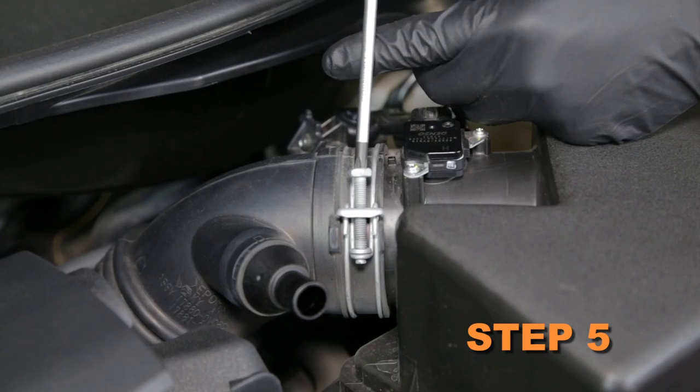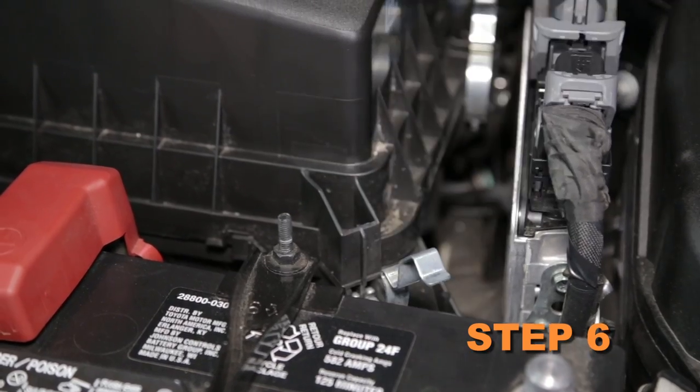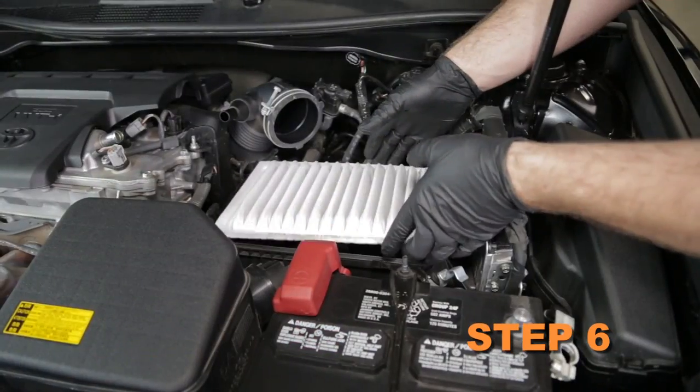Loosen the hose clamp securing the intake hose to the air box lid. Release the two air box lid retaining clips, then remove the air box lid and factory air filter from the vehicle.